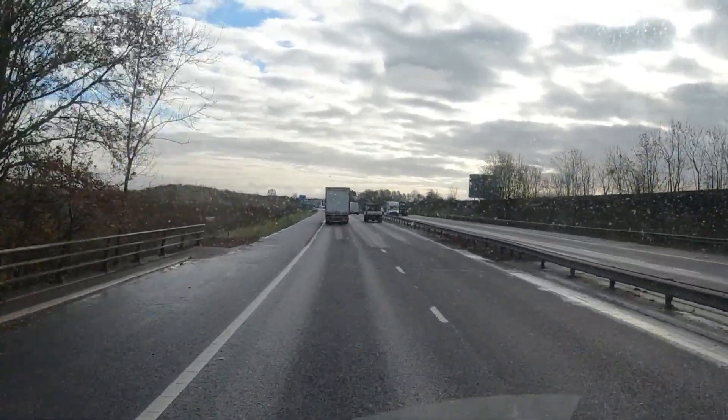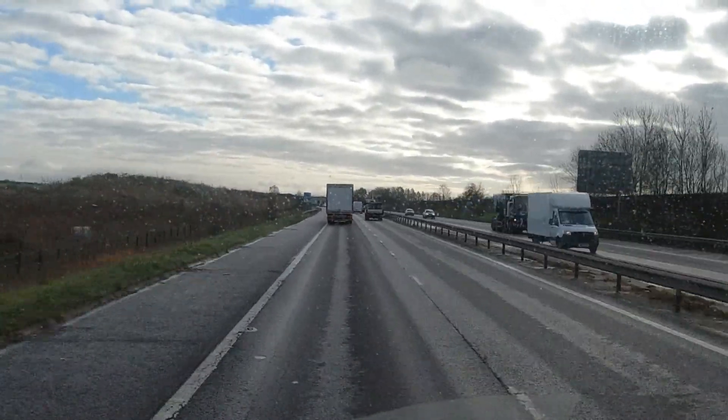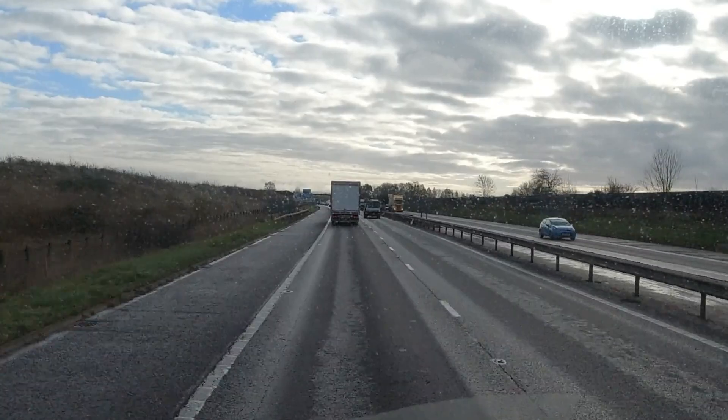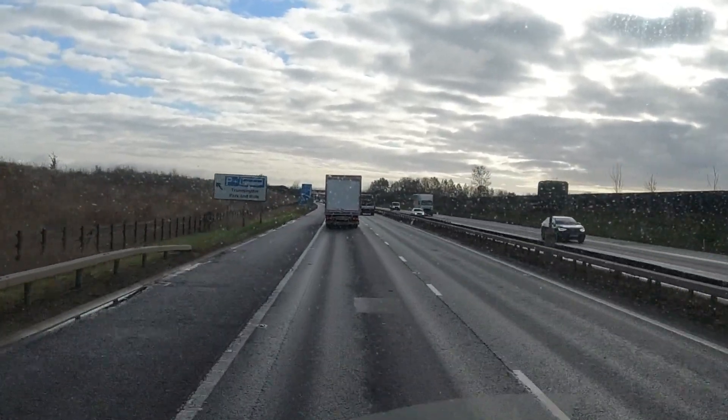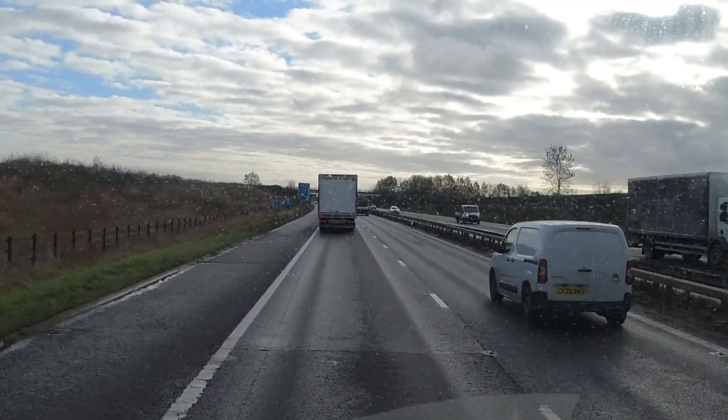So as we can see, let's see the brakes — it's all a little bit too close. You see the speed limit thing going down there now — it's automatically dropped to 50, carrying on dropping, dropping to 48. So what it's done is it's worked out that that vehicle is slowing down and it slows you down accordingly.